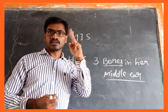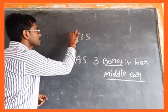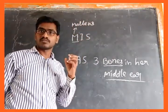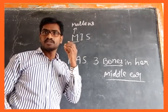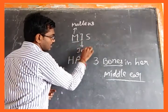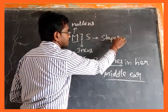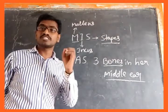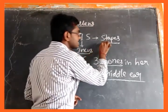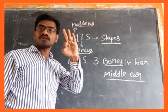So what is the first one? M for malleus — malleus is the first bone, which attaches to the eardrum. Then I for incus, and S for stapes. These are the three small bones present in our body: malleus, incus, and stapes.